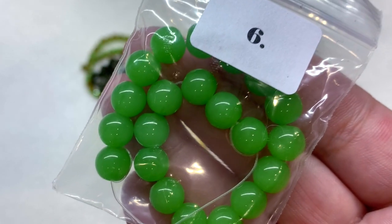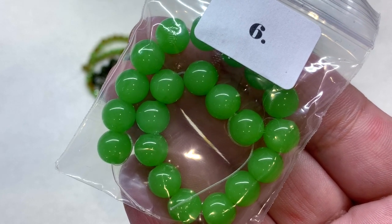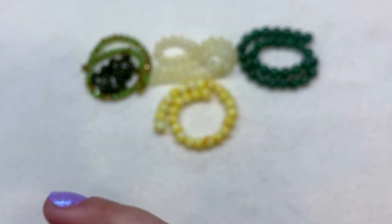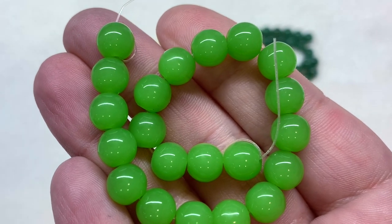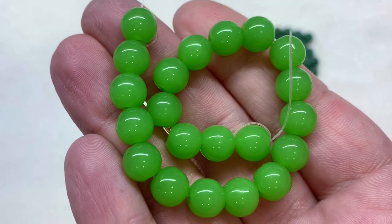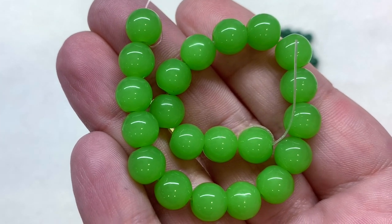In bag number six we have eight millimeter lime green round glass beads — a vibrant green apple color. Their color is very consistent, as is their size, and they are very smooth and polished.